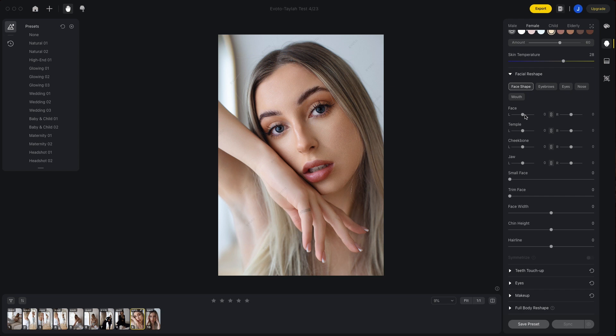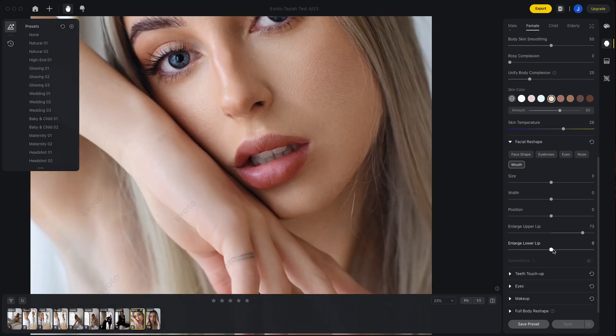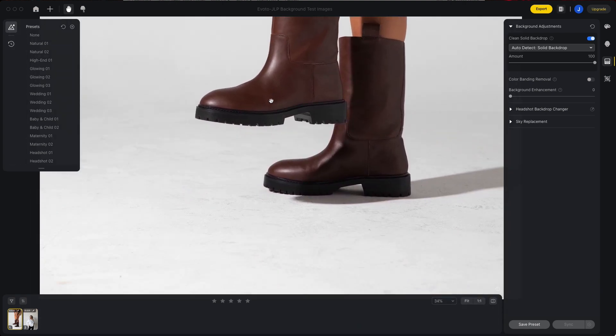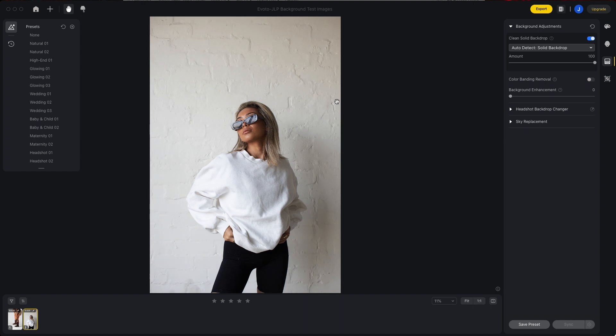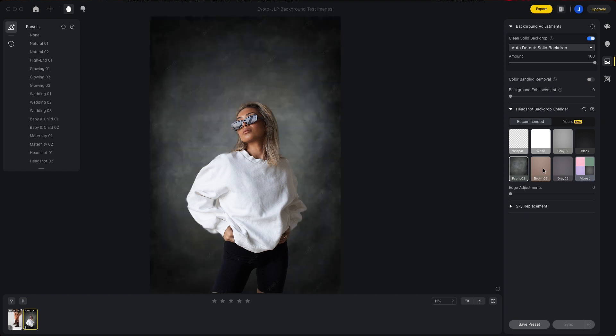If you're someone that likes to heavily reshape your model's face or body when retouching, there are a heap of capabilities here too. This isn't something that I do a lot of, so I'm going to leave this section for you to play around with and deep dive into. Some other notable capabilities that I personally don't use very often are the ability to clean up a backdrop — which is the bane of existence for many studio photographers — and also the ability to change a backdrop color or even cut out your subject, giving it a transparent background in just one click.